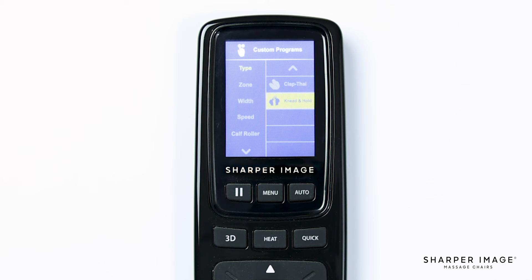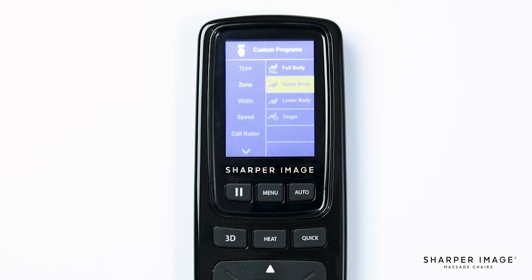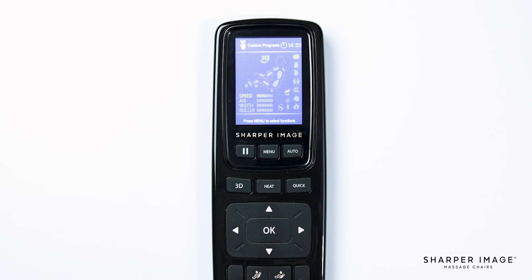Now with the type of massage selected, let's select zone. Here we have four options: full body, upper body, lower body, and target. If you select full body, that sets the rollers to utilize the entire L track in the massage chair — from your neck down to your glutes. For a more focused massage, select upper or lower body; this setting moves the rollers in a six to eight inch area where they currently are on the L track. For a more targeted area, select the target option and use the up and down adjustment buttons to move the rollers to any desired position on your body along the L track.